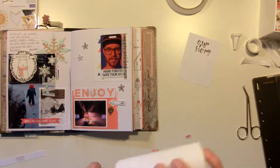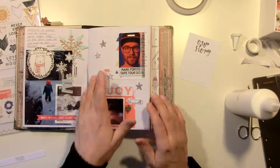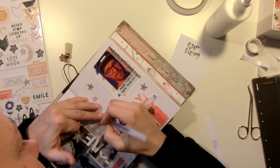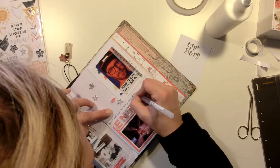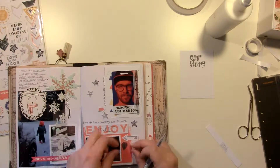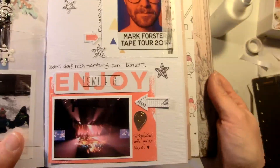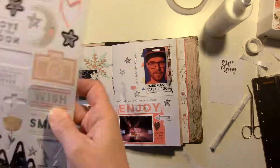These are canvas pieces that came in the Hip Kit from Pinkfresh Studio. My card was a little crooked, so I need to go back and get it straight — that bothers me a lot. I journaled a couple of sentences and that's almost it.